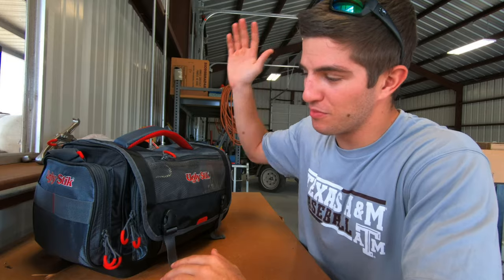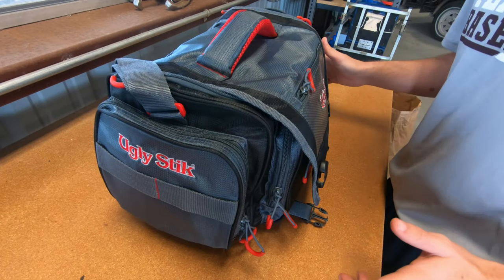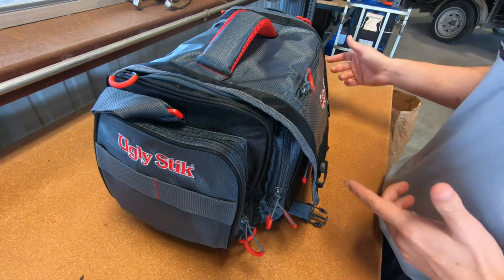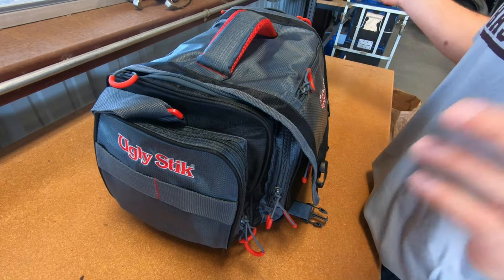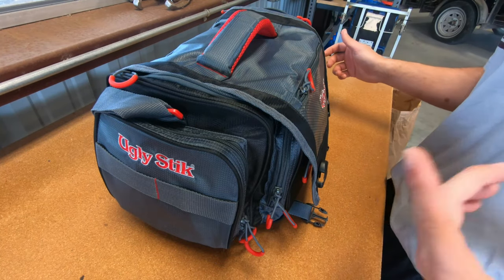So those are my three tips for organizing and saving you money. Now let's go ahead and get into the exact lures and stuff I've been using. I've got a better view here so you can see what's going on and how I have this thing organized. I'm gonna go around pocket to pocket first and then go inside and show you what's in each of the boxes.